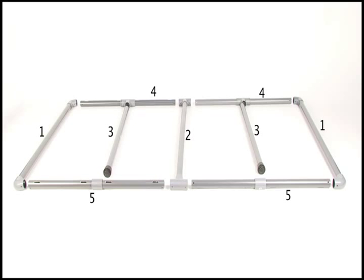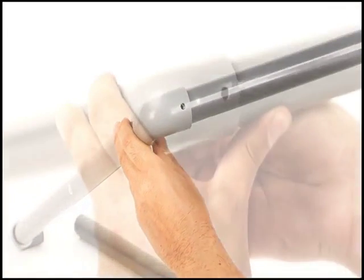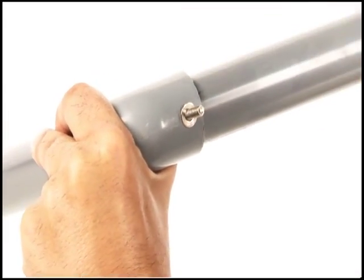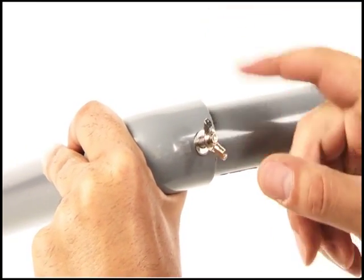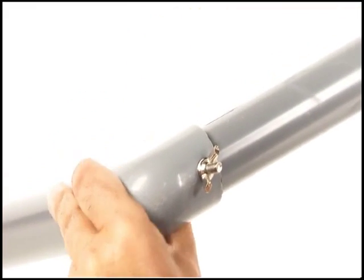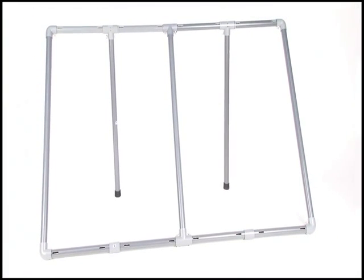Your kit comes with two different lengths of screws. The shorter screws are used when assembling your frame. Use the included wing nuts to tighten; the wing nuts should be on the outer edge of the frame. Once you have completed assembly of your frame, make sure all of the wing nuts are tightly fastened.